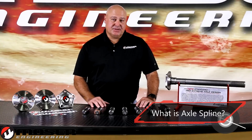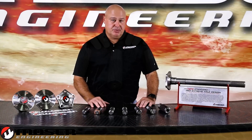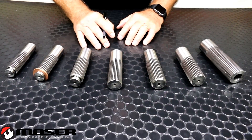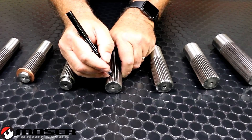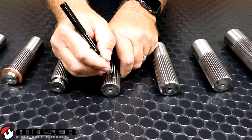The axle spline is the peaks and valleys on the end of an axle that slides into the differential or spool. When we ask you what your spline count is, what we want you to do is count the number of peaks on the axle.